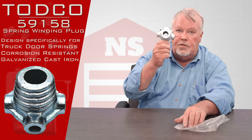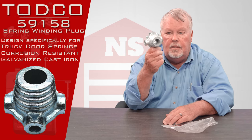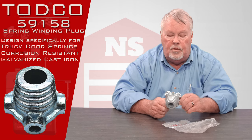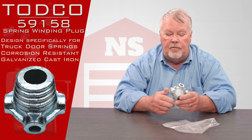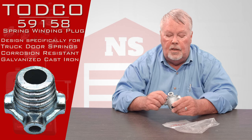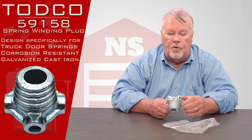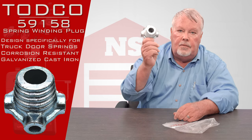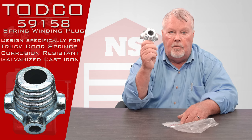This is a little different than a residential casting. It's more compact because in the back of a truck you've got less room than you would have on a home door. So if you find yourself in need of spring plugs or winding cones or anything having to do with a torsion assembly on a truck, don't try to put residential door parts on there. You'll only become frustrated and they won't work. Buy the right thing for the right product.